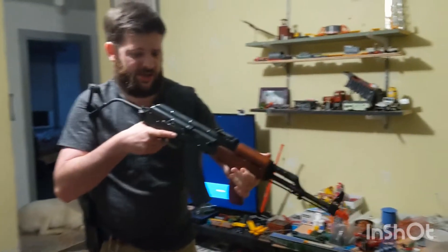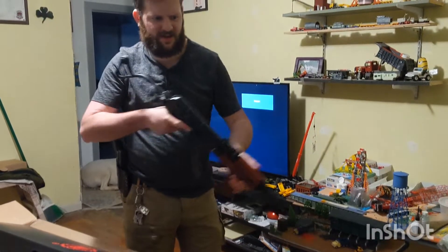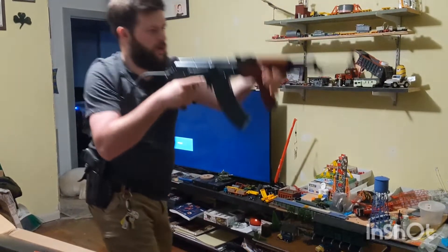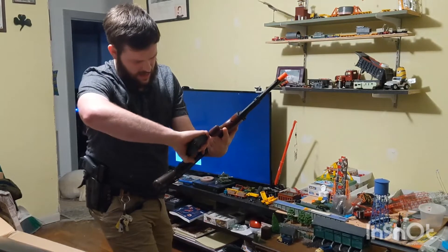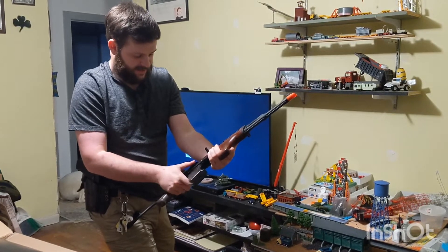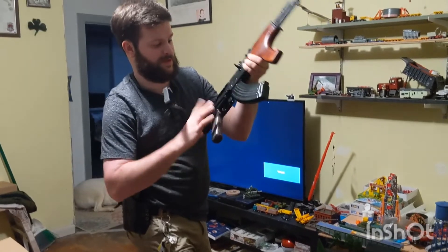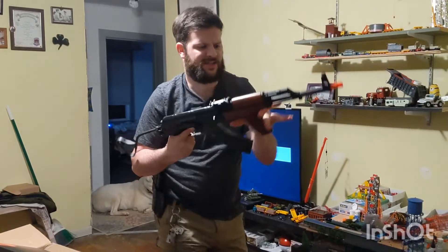So $197, I think it was, with shipping and taxes. And the E&L AKs are $300 — holy crap. I think it's either $380 or $400 retail. Wow, that selector is like the perfect stiffness — not too much, not too little. That's really good. That stock though — you have to know you're opening or closing that stock. Oh my gosh, that is so good.